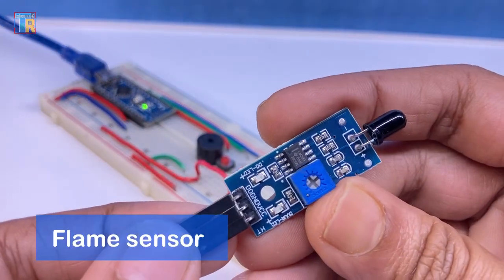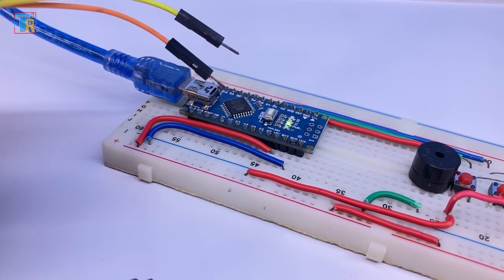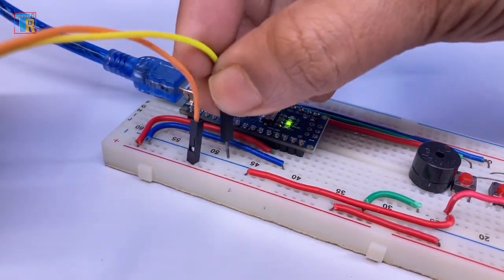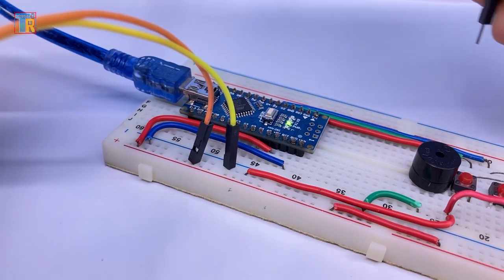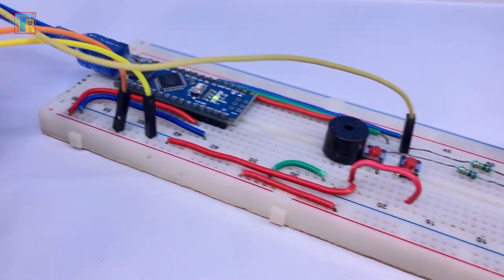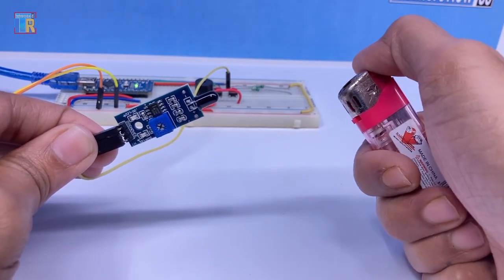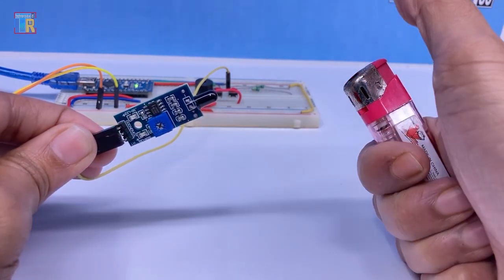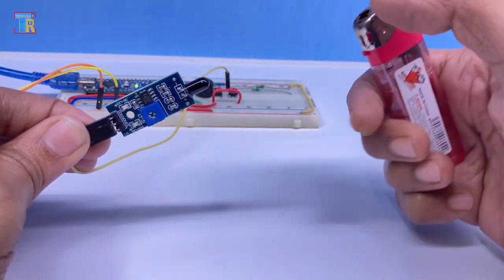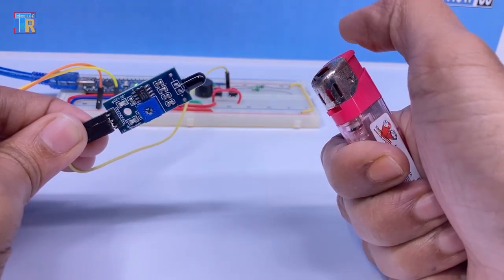Now I am adding a flame sensor module to make this project more functional and interesting. The flame sensor positive and GND are connected to Arduino 5-volt and GND, and the D0 pin connects to Arduino D4 pin. As you can see, it is playing the alarm tone by detecting a flame, so you can implement it in a fire alarm project.